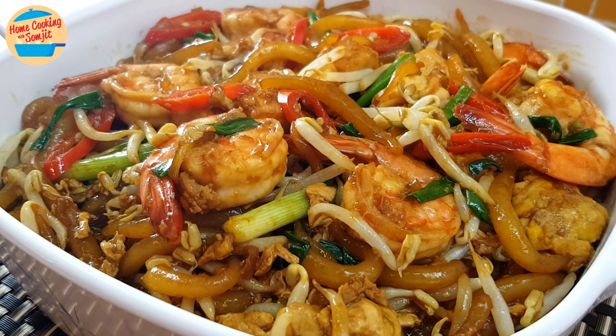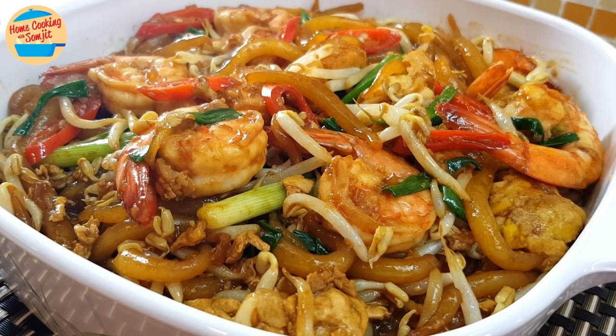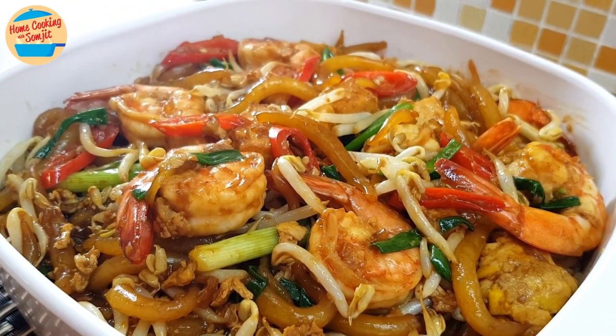A very common dish that can be served as breakfast, lunch, or even dinner. Low si fan, or rice pin noodle, is delicious, smooth, simple, and very easy to cook.